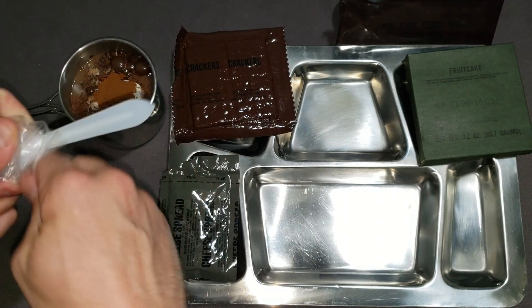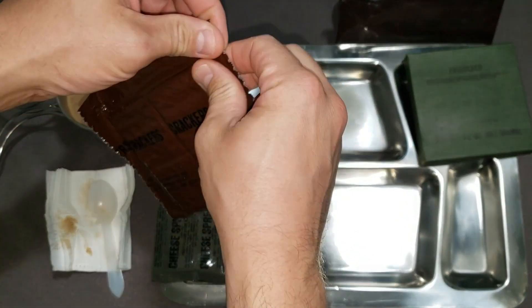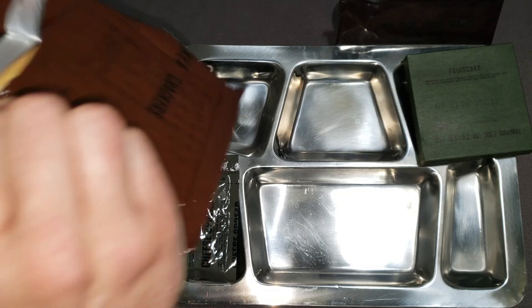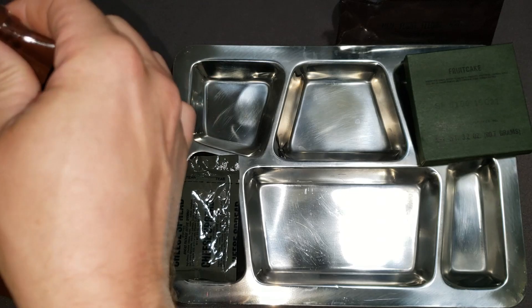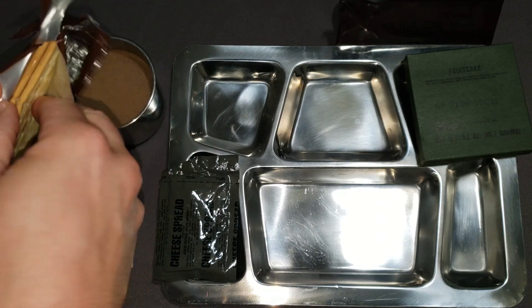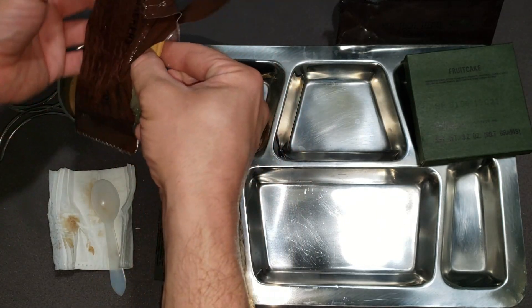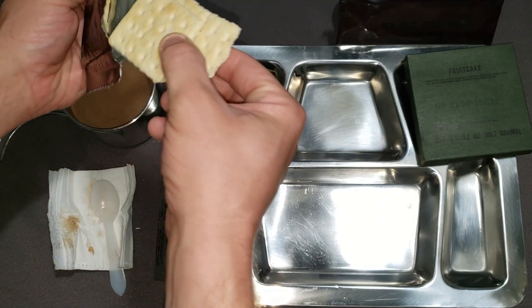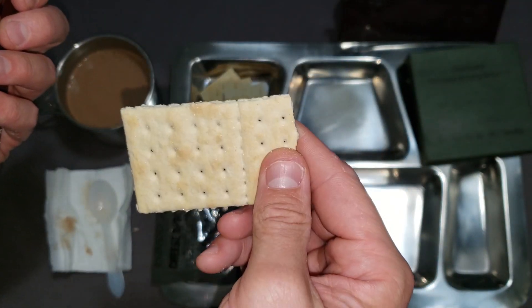Let's go ahead and open up the crackers and see if they have any vacuum seal left on them. Oh, that's a nice one. Smell a little bit stale, but not too bad. Kind of broken up. You can see the salt crystals on there — very cool.